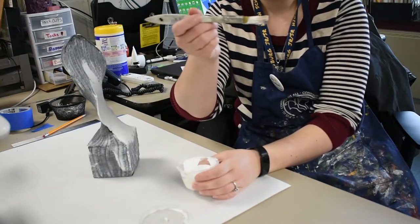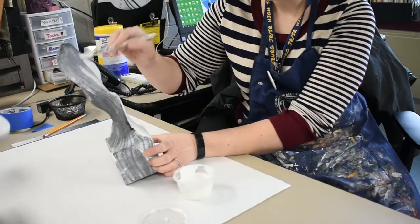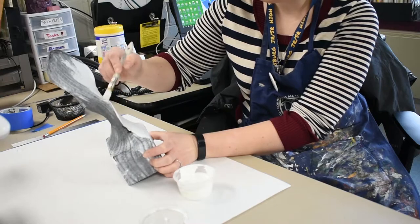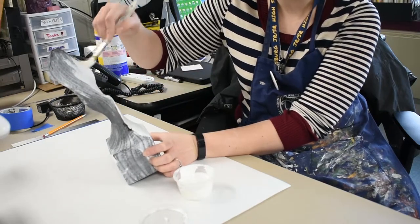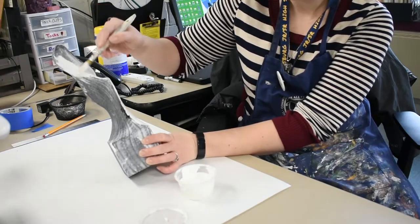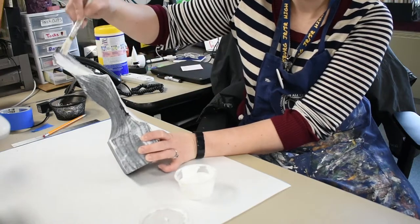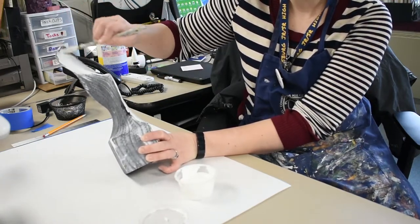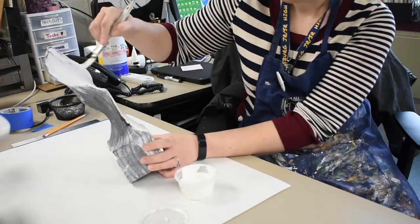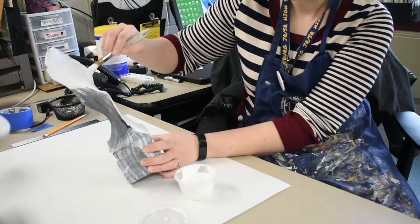Take your brush, preferably the one with the wooden handle, and go ahead and put gesso all over the surface of your pantyhose sculpture. It should not be dripping or glopping off of the sculpture, so make sure that you smooth it out. Even if your sculpture appears still really dark, don't worry about it — you can put an additional coat over the top. You should have plenty of gesso to cover your sculptures a couple of times.